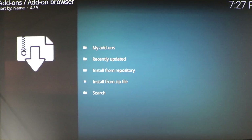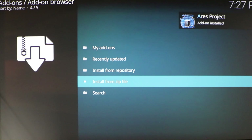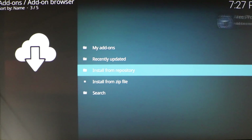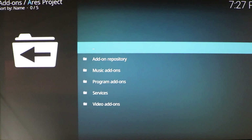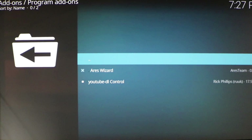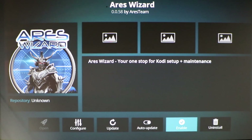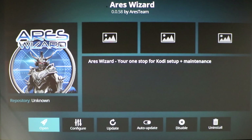It should go through the motions again and download. It shouldn't take too long to install. Add-on installed. Go to Install from Repository and click on the Ares Project. Go down to Program Add-ons and click on the Ares Wizard. Click Enable, then click Open. It should go through the motions again and open the wizard.